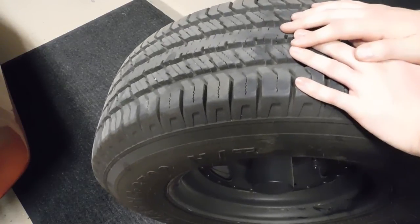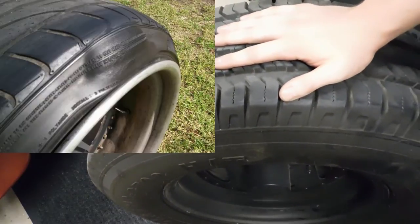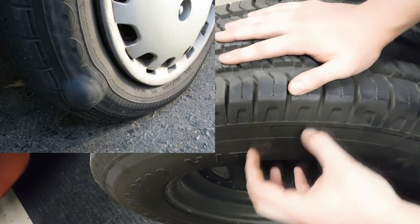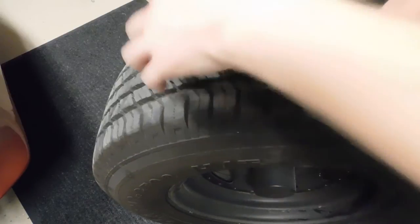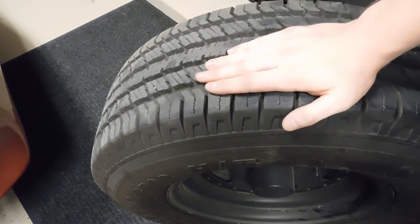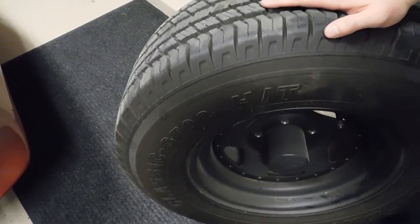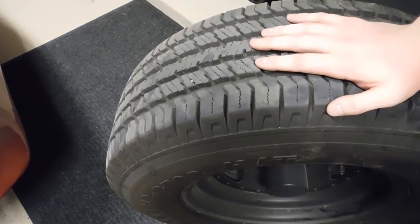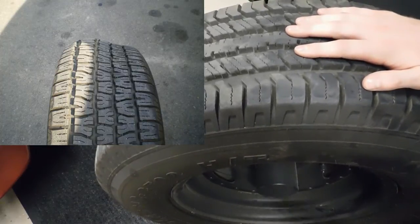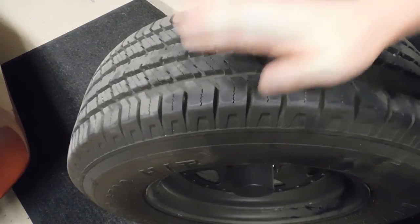Besides dry rotting, cracking, and tread depth, you also want to check for tumors and out of roundness. Tumors can cause a rough ride or humming - if you get a tumor on the sidewall or in the top of the tread it will cause a very rough ride. If your tire is out of round it means you might have a wavy tire that may not be easy to notice, but when driving you might hear humming that gets faster as you speed up. I'll try to post a picture of an out of round tire on screen for you.